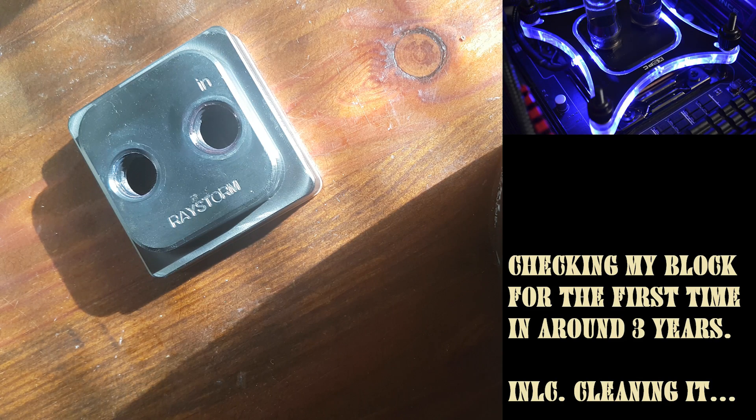Hello guys, Bloobish here. Today I thought we should check how my water block looks.